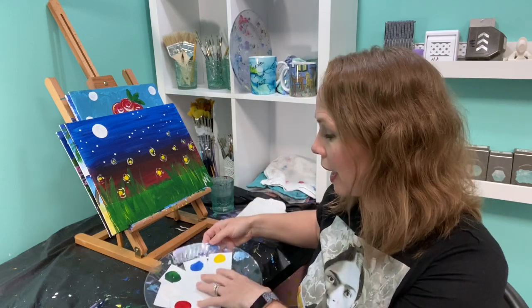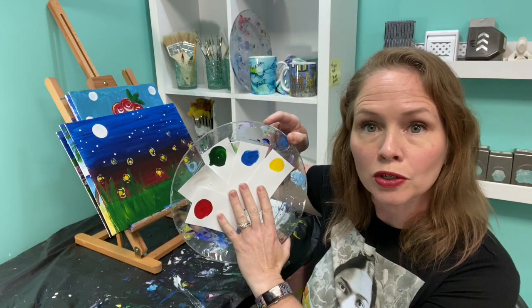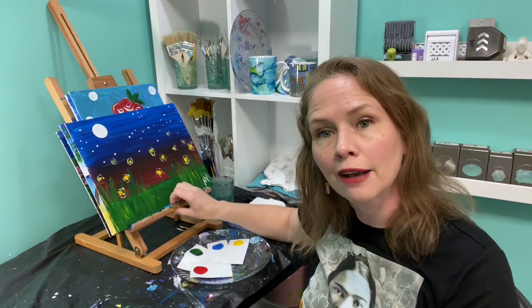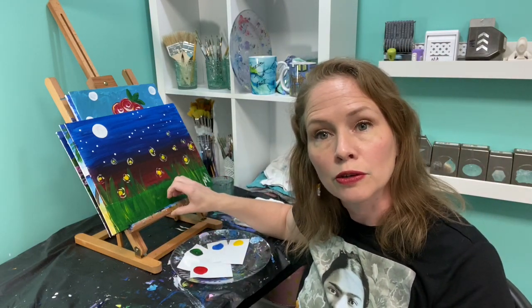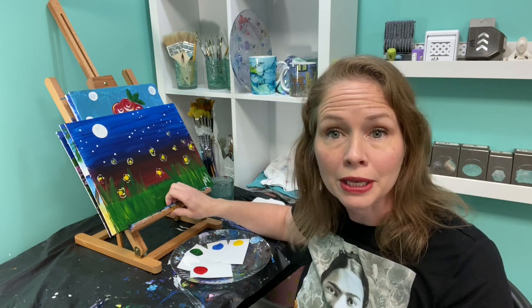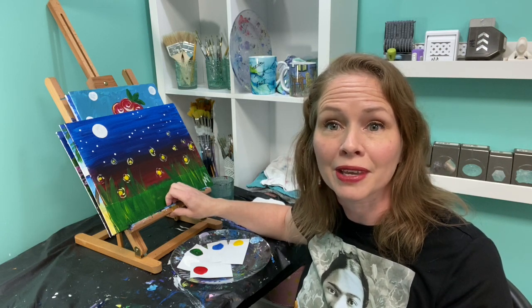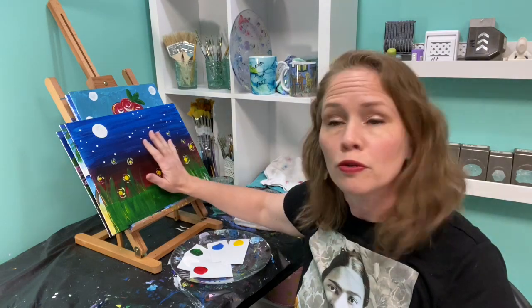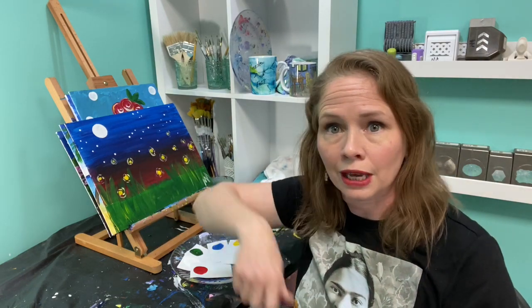Before every class I will show you what colors you need — they're also listed in the class description. You do not have to use an easel. You can choose to use a tabletop easel, or you can use a pizza box, an Amazon box — because you know you're buying from Amazon right now — or you can create your own easel, or just lay it flat right on your table. Whatever works best for you.